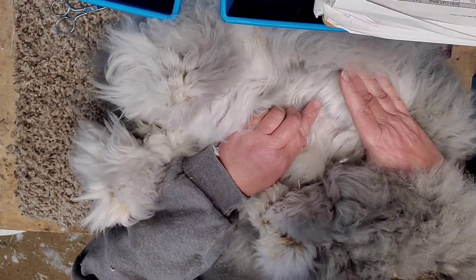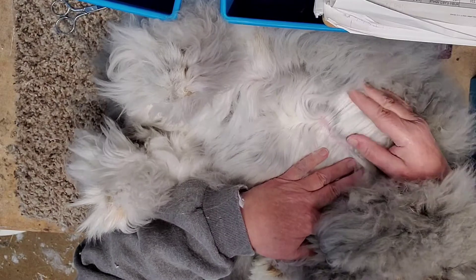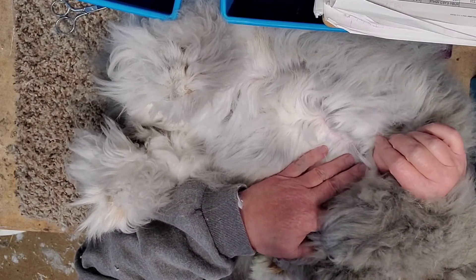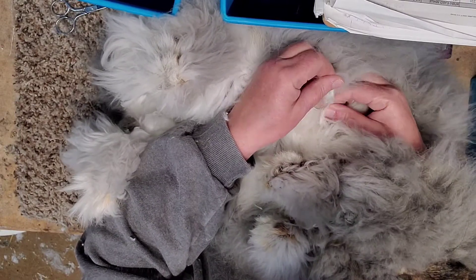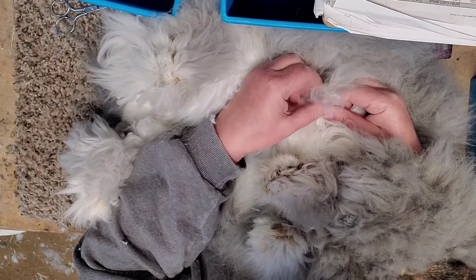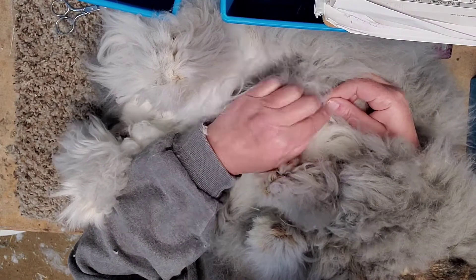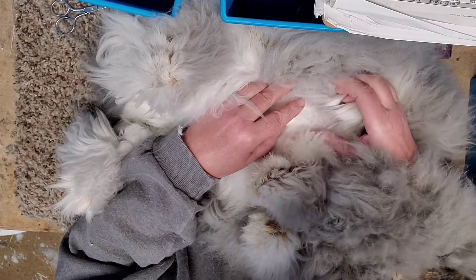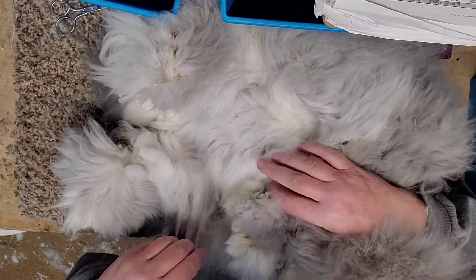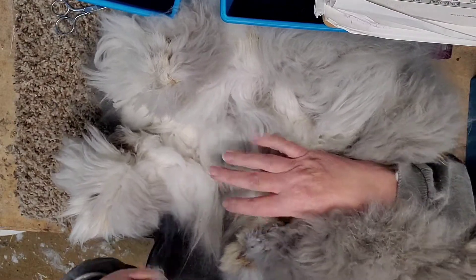She has new growth coming in right here. So as I shear her the prime, I have to be careful not to get two different lengths — because if I was to pull that long hair, there's really short hair there. That's a new coat coming in. That's prime though — that's really nice. But she's not releasing enough to pluck, so she is going to have to be sheared.